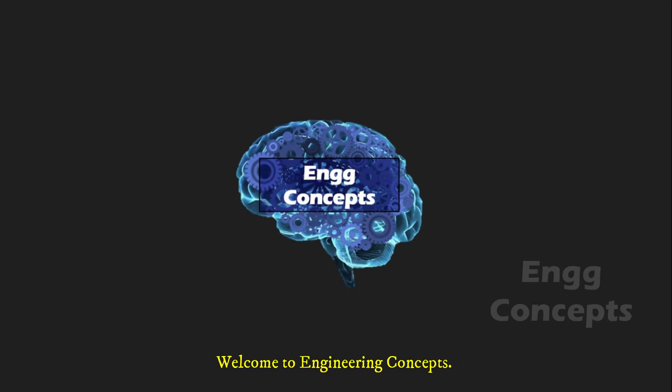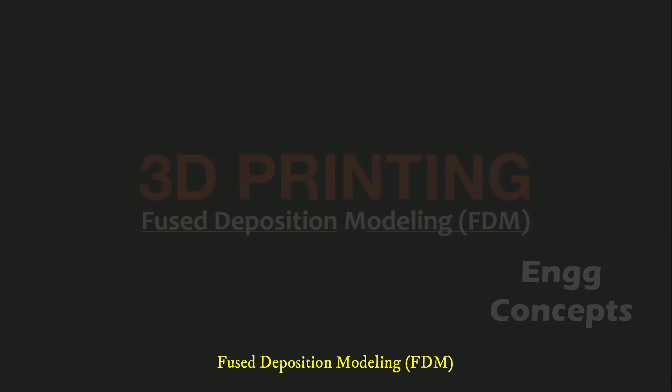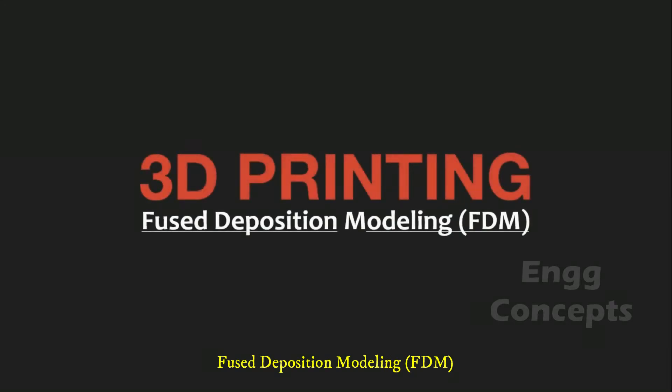Welcome to Engineering Concepts. In this video, we will learn about a 3D printing technique, Fused Deposition Modeling.